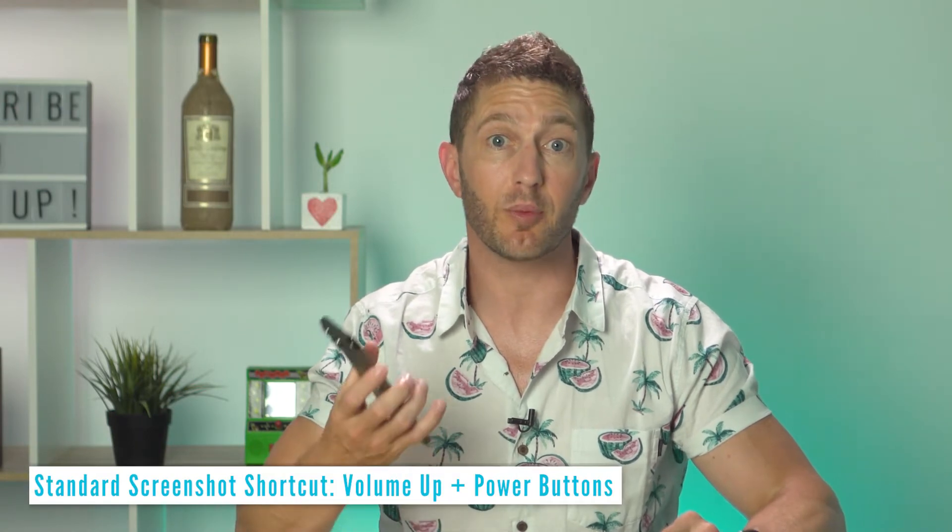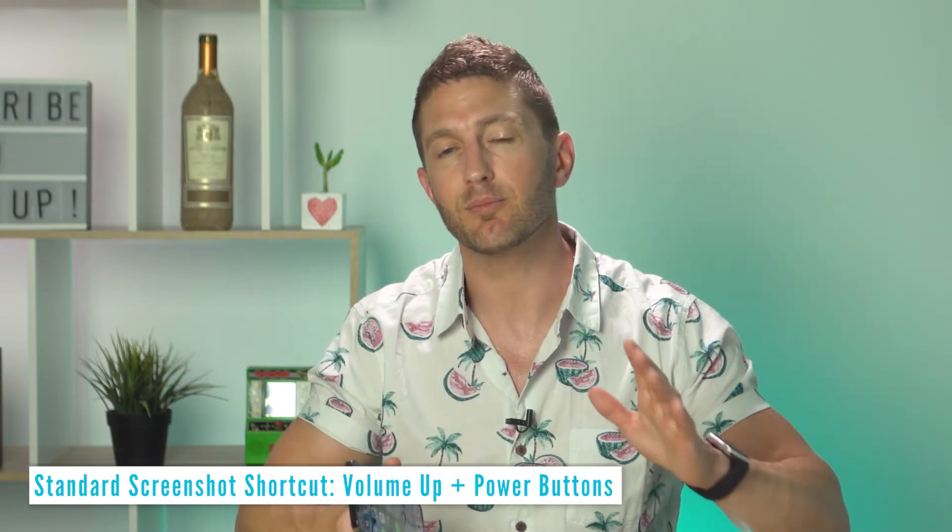First of all, the default way to take a screenshot is to press the volume up and power button simultaneously. And if you're like me, sometimes it can be hard to coordinate the correct timing, so you may miss that moment when you're watching a YouTube video and you want to grab a quick screenshot — not to mention the fact that you've got to quickly adjust your grip to do so. It's awkward, so you'll probably end up having to rewind 10 seconds to the same spot again.